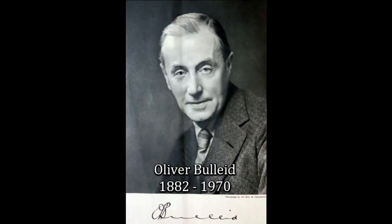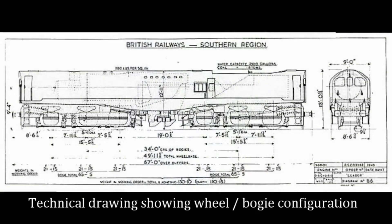During 1946, Oliver Bulleid commenced development of the Southern Railway Leader class of locomotive, an experimental design featuring an articulated engine of a 0-6-0 plus 0-6-0 wheel configuration. It was an attempt to significantly improve steam engine design and reduce maintenance, in order to extend the useful life of steam-based locomotives. Bulleid's efforts were intended to eliminate many of the operational drawbacks of the then-current steam locomotives.